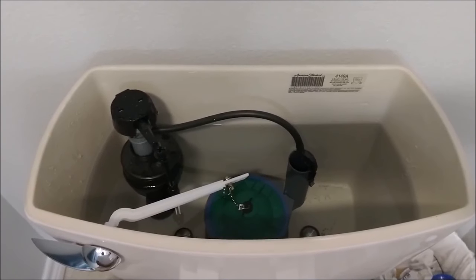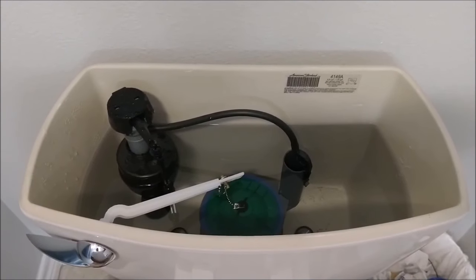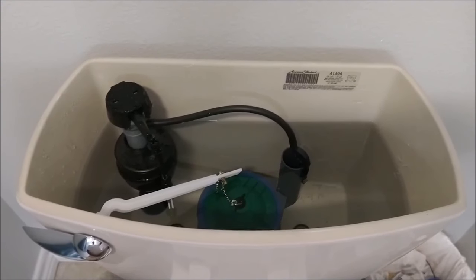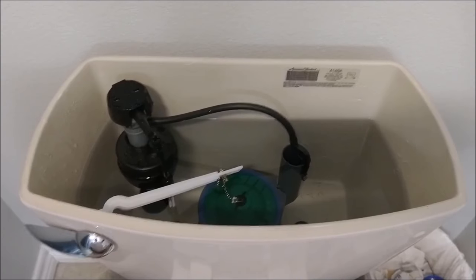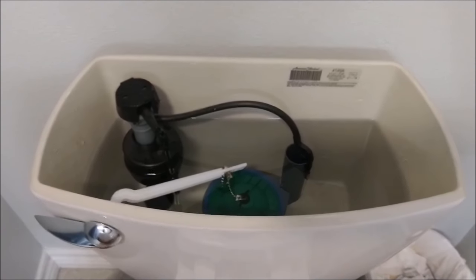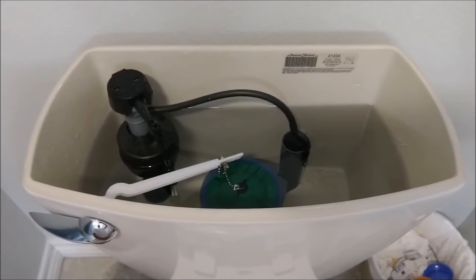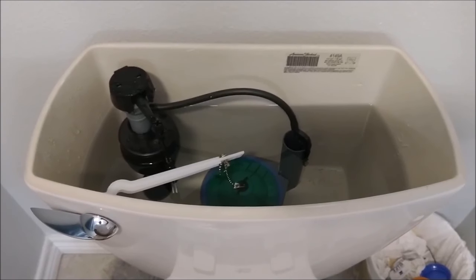Welcome back fellow YouTubers. Tom back at the toilet. We've got another Champion 4 issue. My prior one was the flush was not long enough, and that's the same issue with this one. However, their new design here is really restricting how long you can make that flush last.